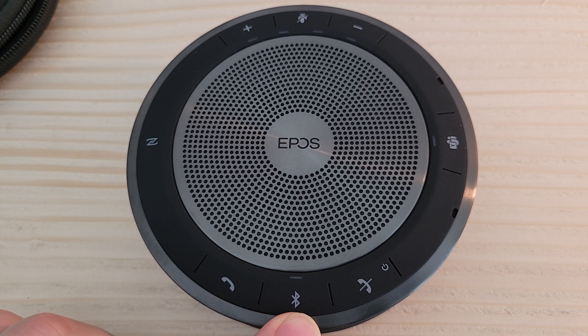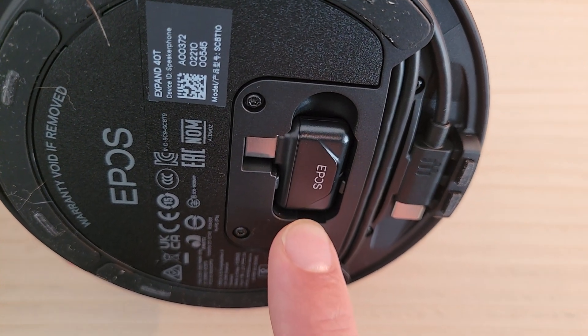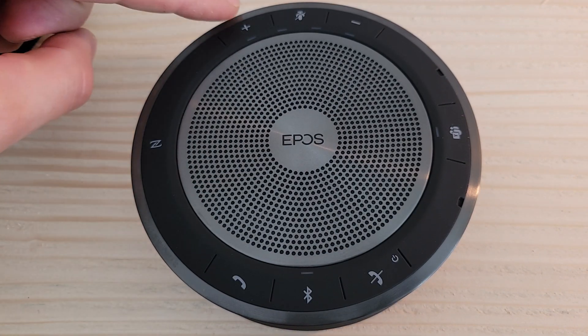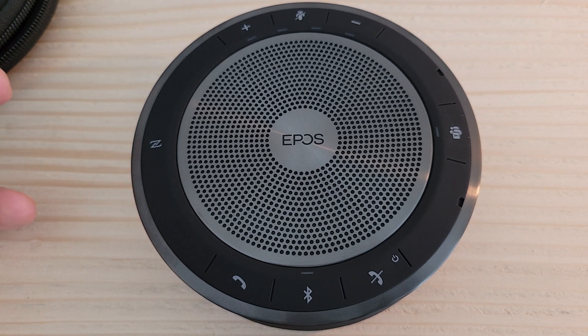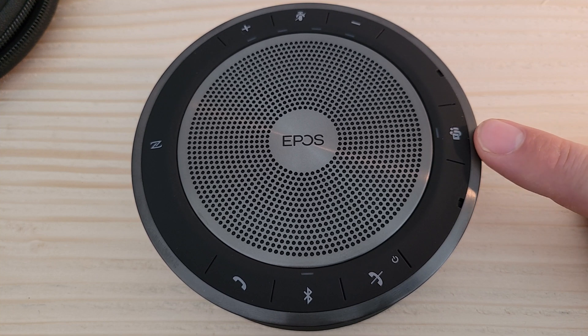To use Bluetooth pairing, press the Bluetooth button for two seconds and finish pairing in your device's Bluetooth settings. If using the provided dongle, press the button on the side of the dongle for three seconds to pair it with the 40T. There is also an NFC pairing button, volume up and down, a mute button for media control, and finally the Microsoft Teams button.